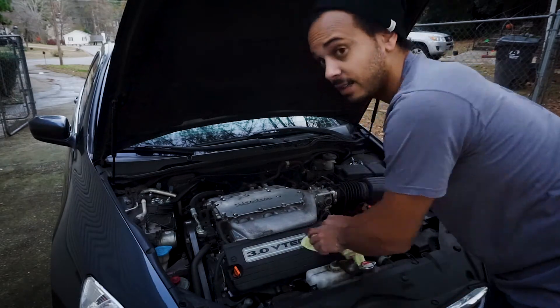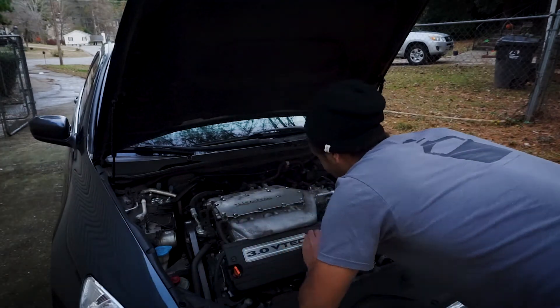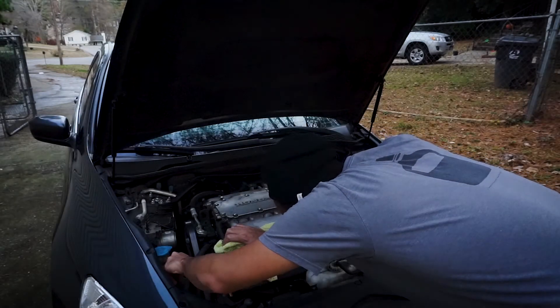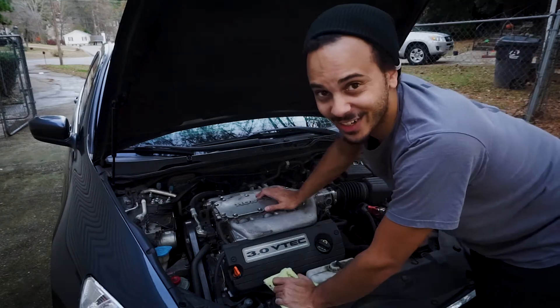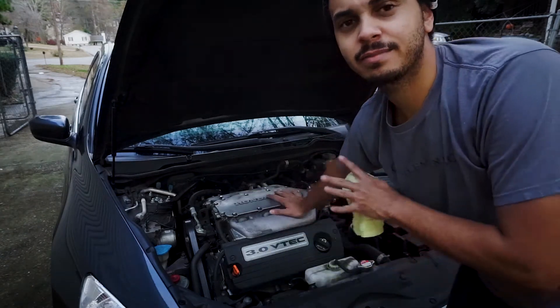I can't get this open — we're going to scratch that. Check your power steering fluid; it could use something. Check the brake fluid too. You can tell I don't work on this car much — and that's because it never breaks. Anyway, that's the engine.